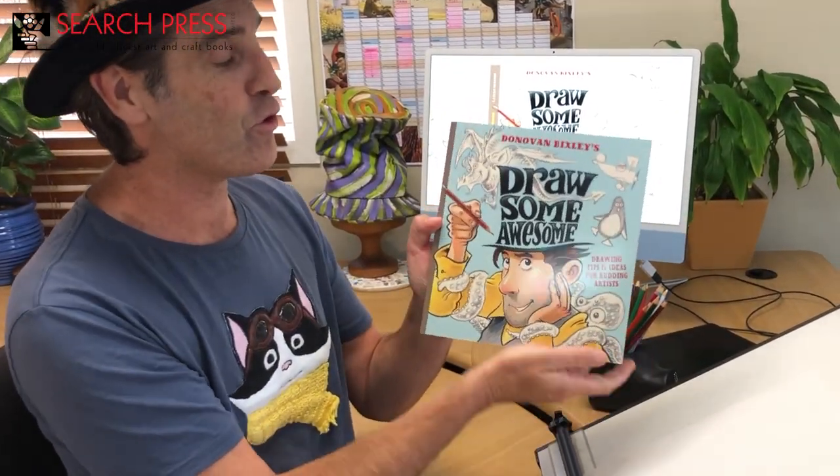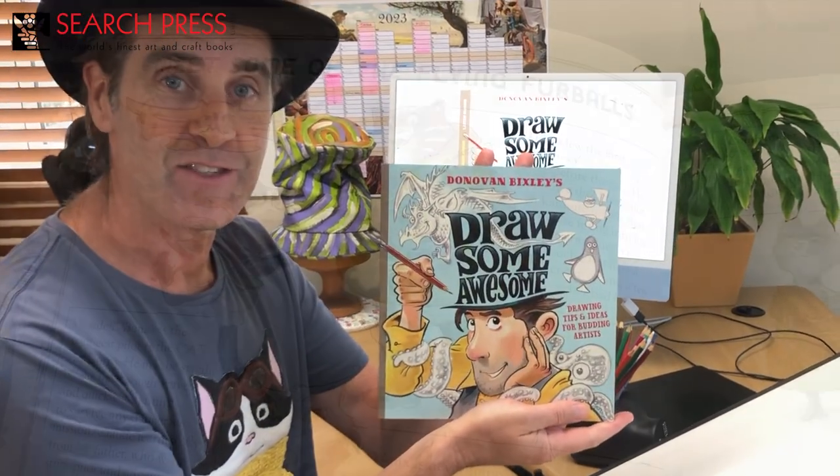I'm children's book creator Donovan Bixley. Kia ora and greetings from my studio in Aotearoa New Zealand. Today we're going to make some fruity characters, which is one of the exercises in my brand new book Drawsome Awesome, crammed full of drawing tips and ideas for budding artists.